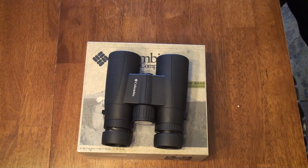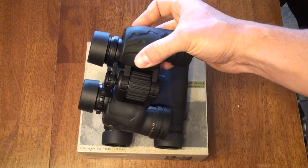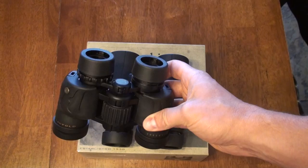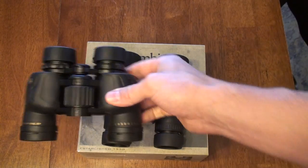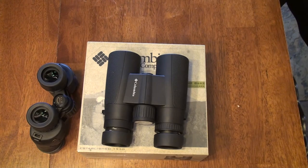You hear so much about the Leupold Yosemites and how much everybody likes them — they cost about the same — so I went down to Cabela's and bought some. They look like the newer version with the newer armor. This is the 6x; they didn't have the 8x, so I couldn't compare apples to apples, and I know we've got one roof and one porro, but I compared them head to head with these Leupold Yosemites.